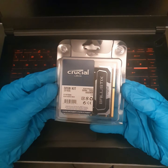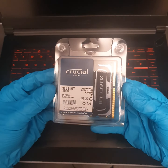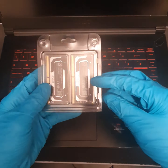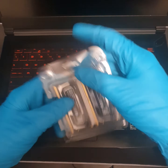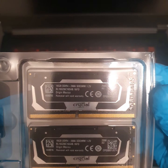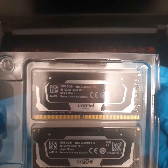This is what we're going to be installing: the Crucial 32GB kit, DDR4 RAM — Ballistics, so it's like a gaming RAM. It should be pretty decent. There are the little details on the back for those of you who want to know.